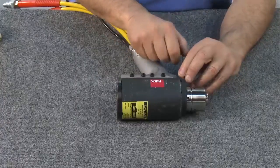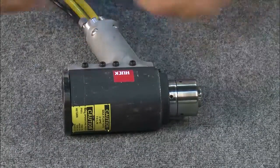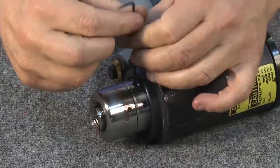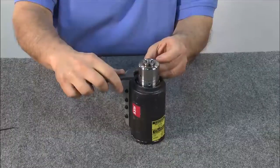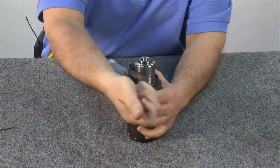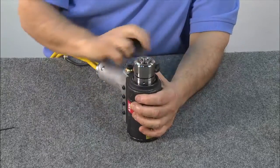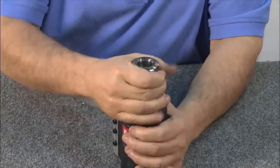To begin, remove the anvil and puller. Remove the three anvil retention screws using an Allen wrench. To remove the anvil, use a spanner wrench, turning it until the anvil loosens. Then remove it by hand.